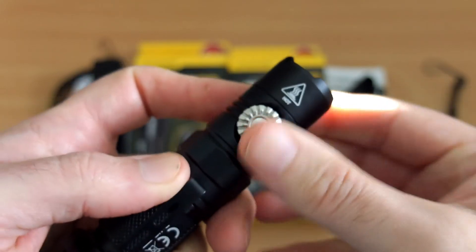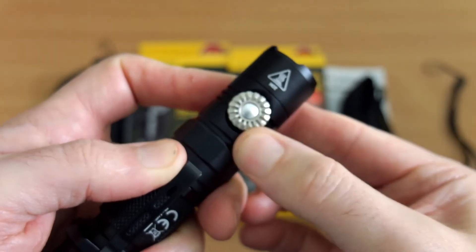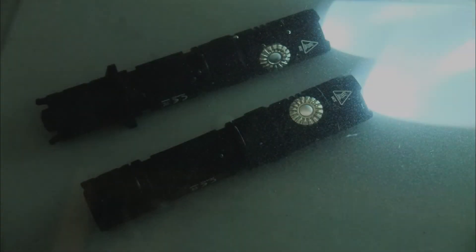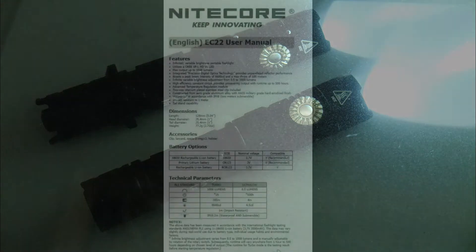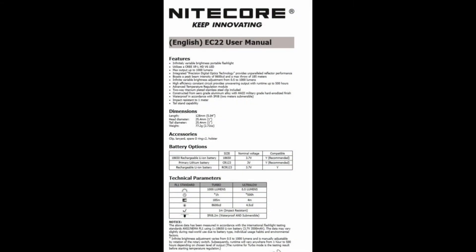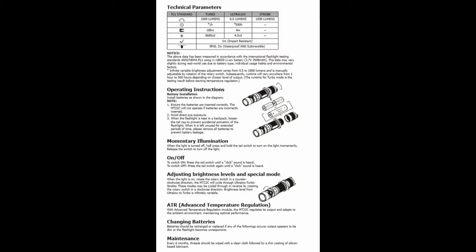I don't see the differences as huge, but I do quite like the tactical ring on the MT22C. There were no issues with a quick water resistance test. The user interface is very simple on both — I'll show the EC22 manual first, then the MT22C manual, which differs slightly due to the strobe mode and the direction of the rotary switch.